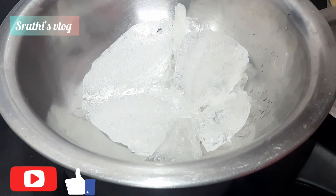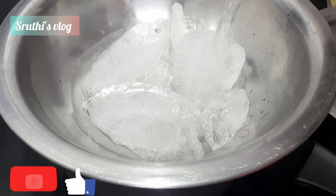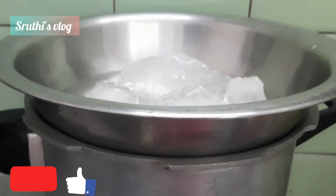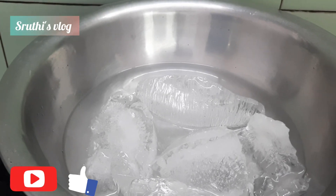We put some oil on it for our side. I will be using high flame on the small burner. We will be using it for about 20 minutes. We will be using ice in the middle.